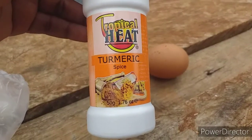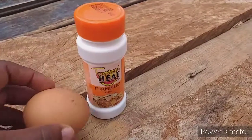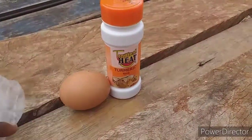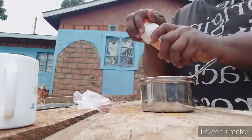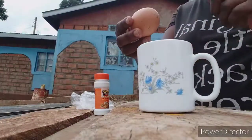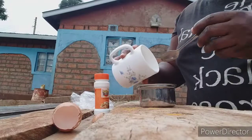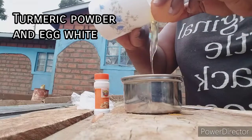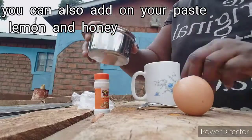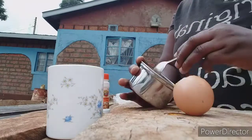I'm going to use this on my face — turmeric powder and an egg, but I'll use the egg white because it doesn't smell.